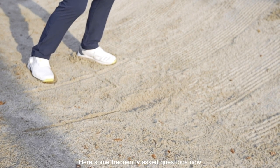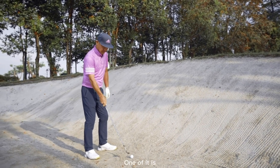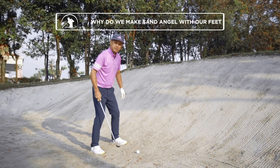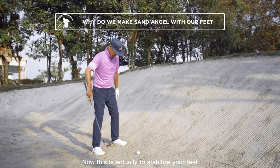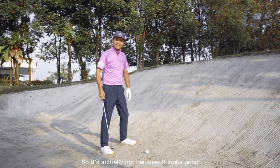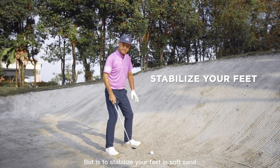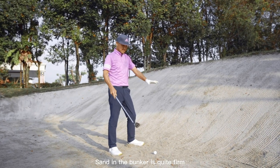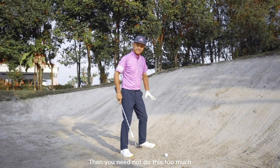Here are some frequently asked questions. One of them is: why do we need to make sand angels with our feet? This is actually to stabilize your feet in soft sand — not because it looks good, but for stability. If the sand in the bunker is quite firm, then you need not do this as much.